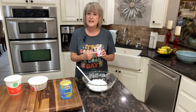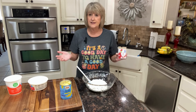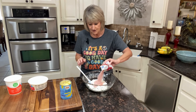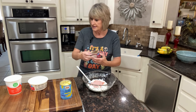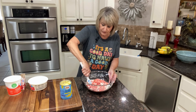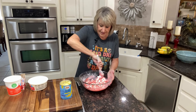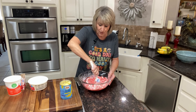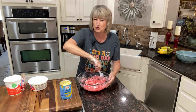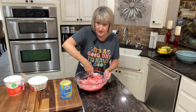Then I have three ounces of cherry jello. You can use any kind of jello that you want, any flavor, but we like the cherry. I'm just going to pour this right in with our cottage cheese and we're going to fold this in until it is really well combined, because you don't want it grainy. Make sure that you get this stirred in really well.